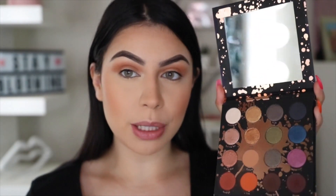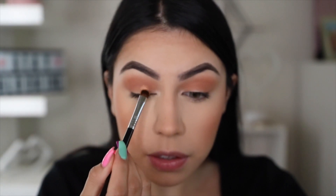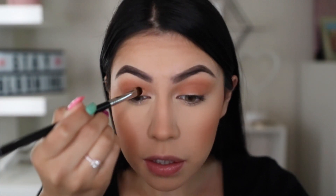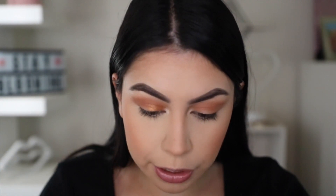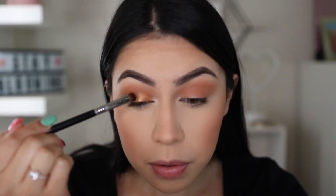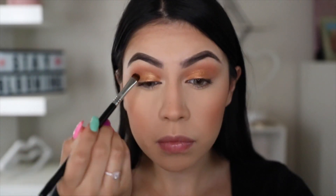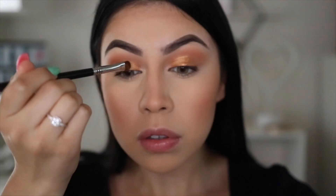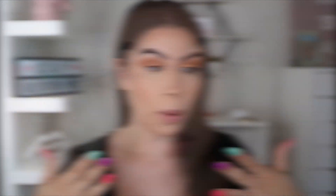So now for the lid — I think I want to do a shimmery lid. So I'm going to take the shade Diva right here and just apply that. Oh yeah, she's pretty. And I think I'm going to add a little bit of the shade TF on top. So I want to keep this eye look pretty minimal like the way it is right now, so I'm going to go ahead and apply some lashes off camera.